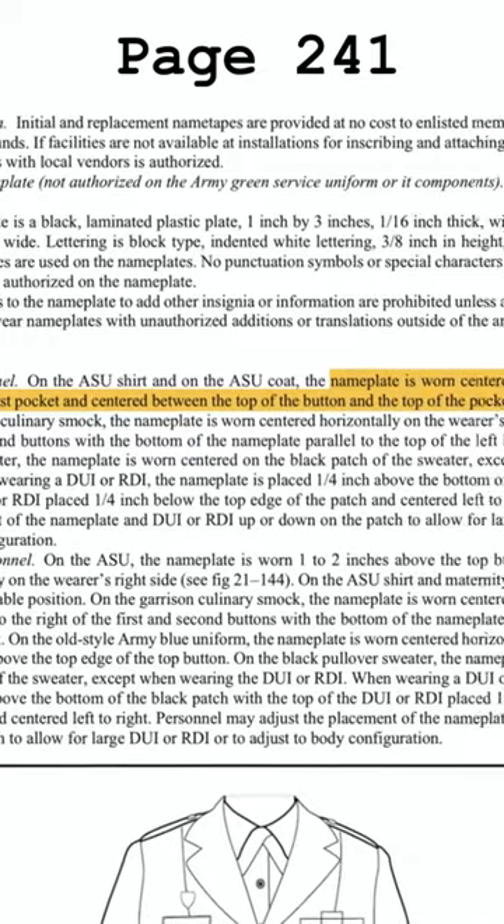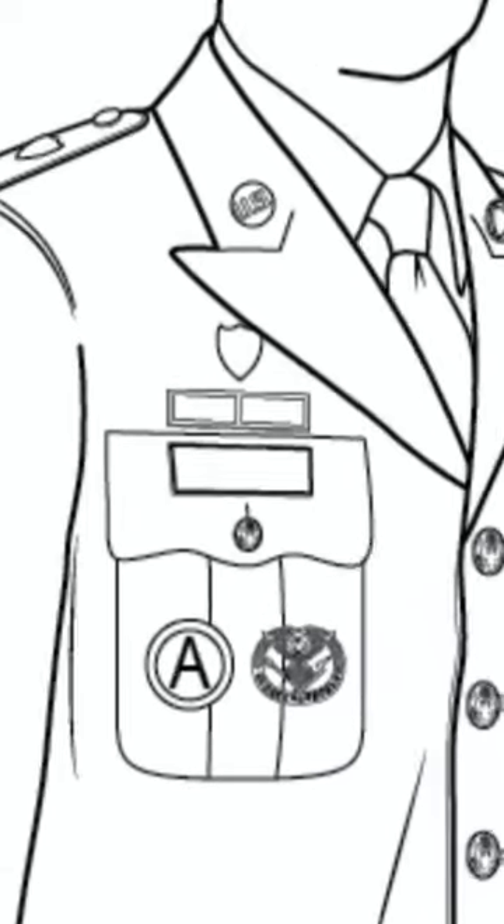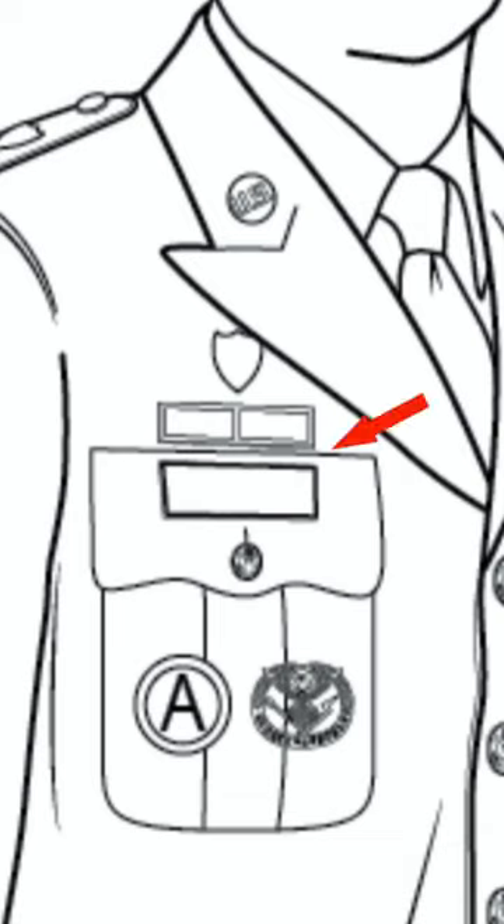It says to refer to the figure in Chapter 11. However, the figure shows that the nameplate is a bit higher up on the pocket, not centered from the top of the pocket to the top of the button — so don't trust the figure, trust what's written.